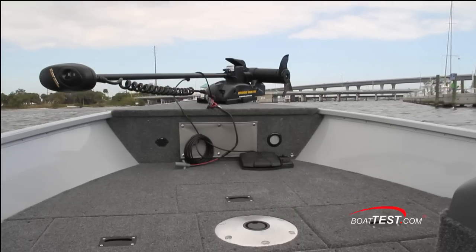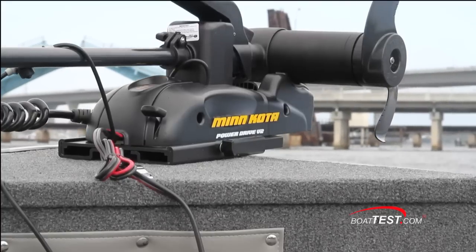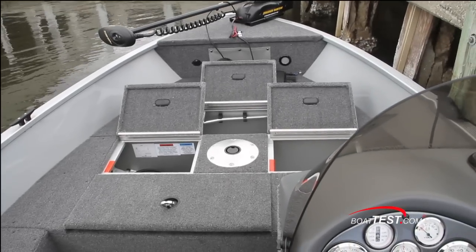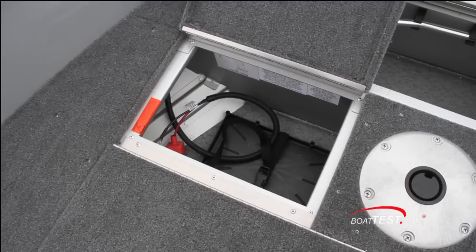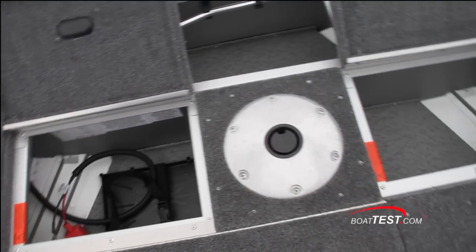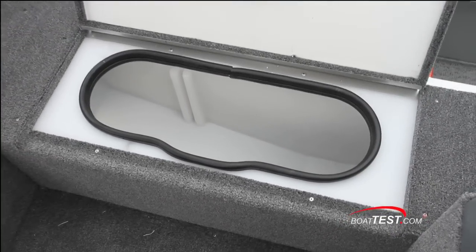Our 165 was set up with a Minn Kota 55 PD trolling motor. There are three compartments at the bow — forward and starboard of the pedestal base are storage compartments; to port is storage for the trolling motor's deep cycle battery. Just behind is a 34-gallon aerated livewell.